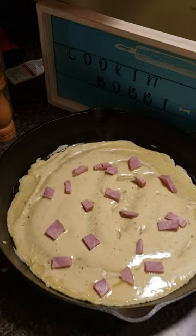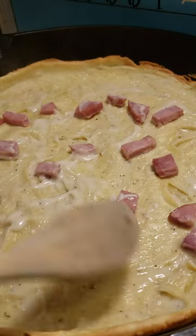I'm going to add some ham onto the crust, then place it in the oven for about 15 minutes and remove.